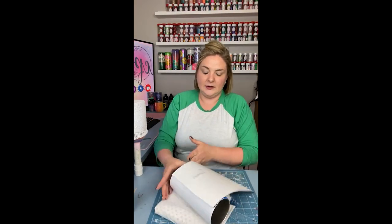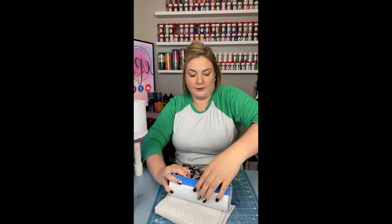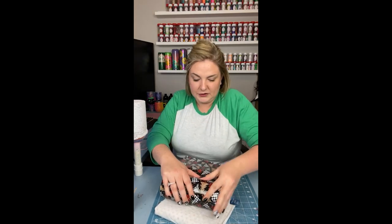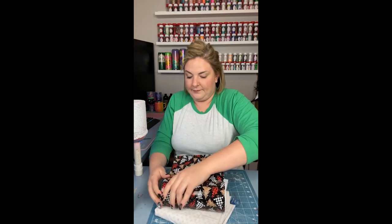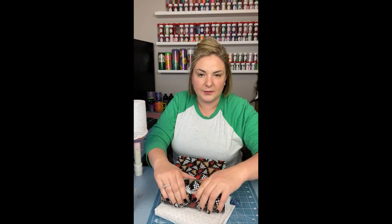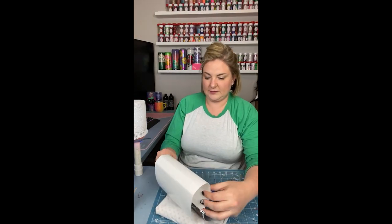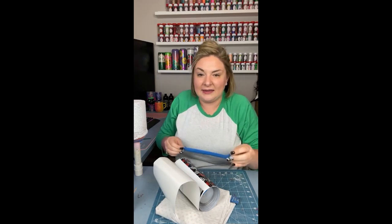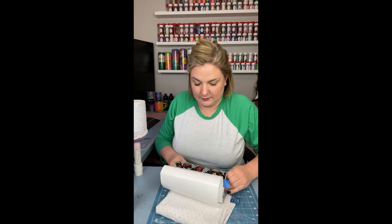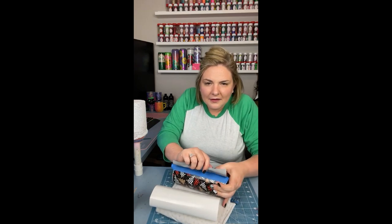Once I have that inch and a half lined up with the backing removed, I push it down going from the inside out, making sure it's good and adhered before I lift up the rest of the backing. I push it down, make sure it's lined up, then flip it up. Using the pressure of my hands, I push the backing off from the inside of the vinyl outward to get rid of any bubbles or wrinkles, slowly pushing the backing off as it adheres to the cup. Once I get to the end of the cup where the two vinyl edges are going to meet, I remove the painters tape and reapply it over the edge of the applied vinyl.